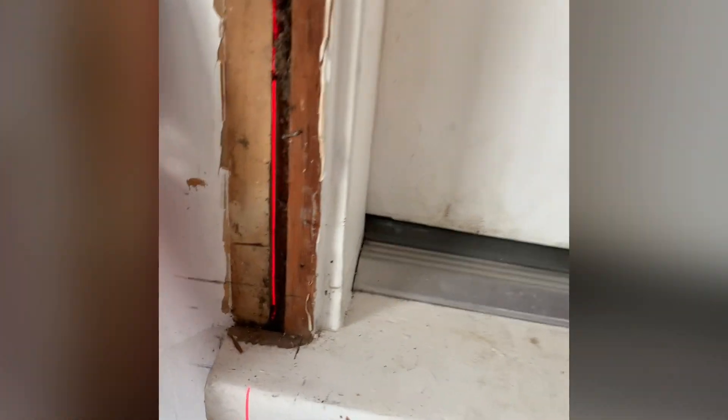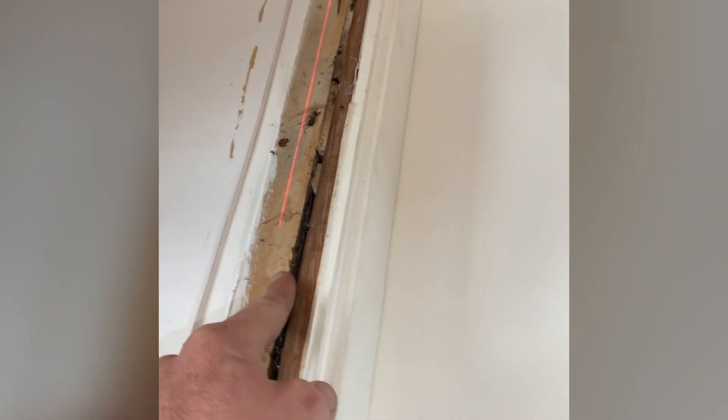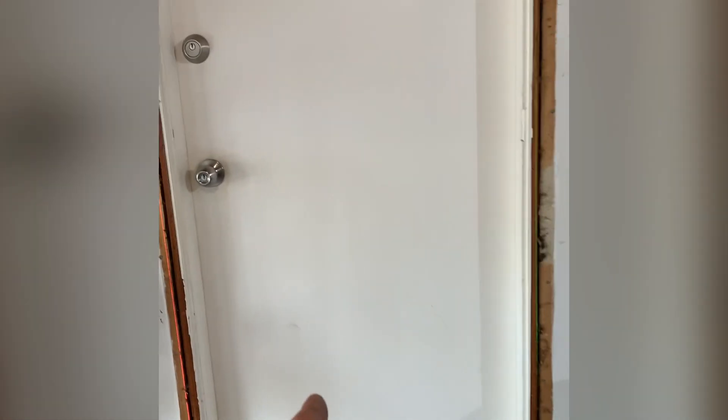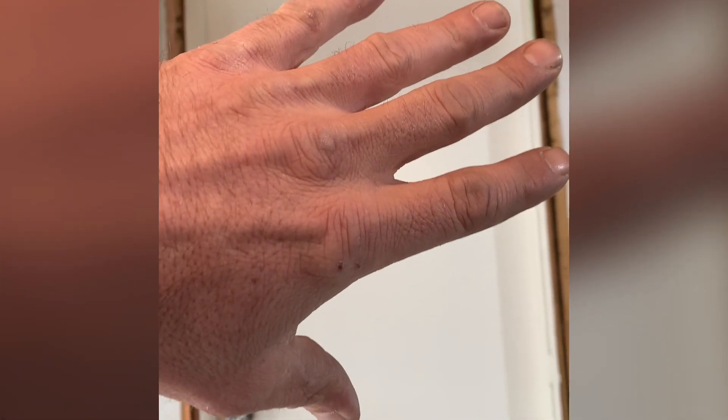You can see that this laser touches the drywall on the stud and then it dives way over — the plumb line dives over. So that means this stud is leaning this way. What that means is this old door that's hard to use — it's twisted. It was forced into that opening, they kind of made it work, and it's lasted this long, but now it's just seizing up and the door is tired. It's ready to be replaced.